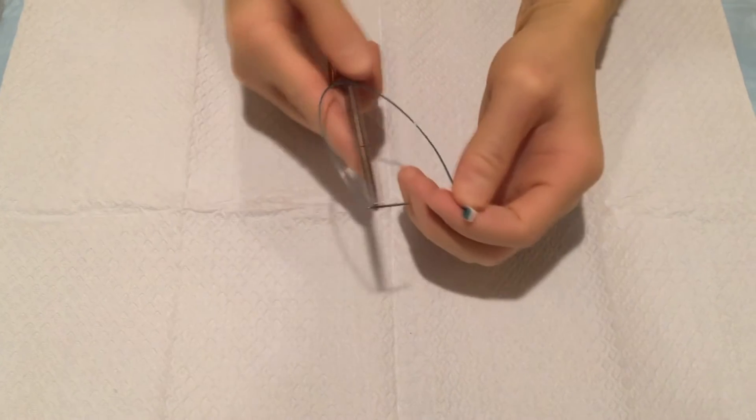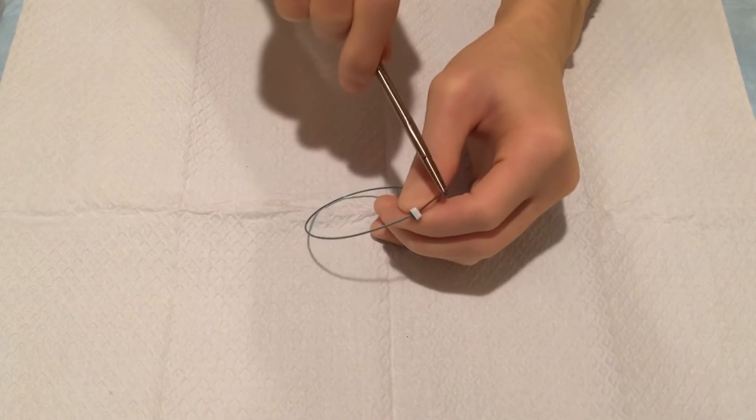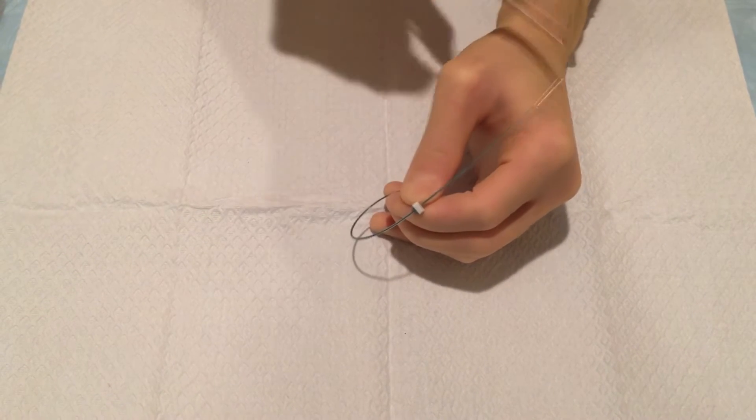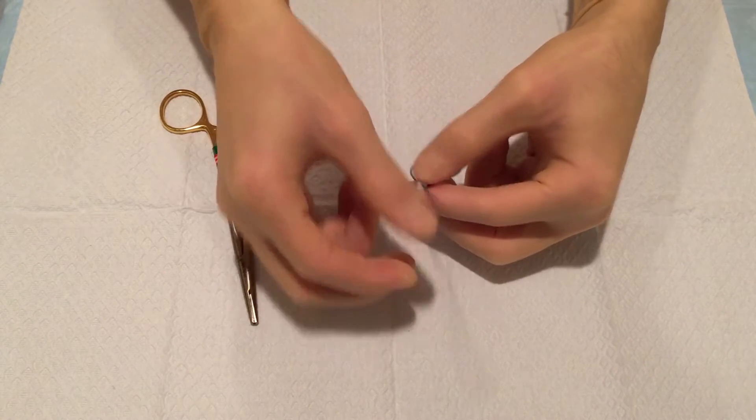The needle segment of the device features a blunt tip needle which prevents needle stick injuries. The device forms a strong secure loop that can be easily tightened but will not loosen.